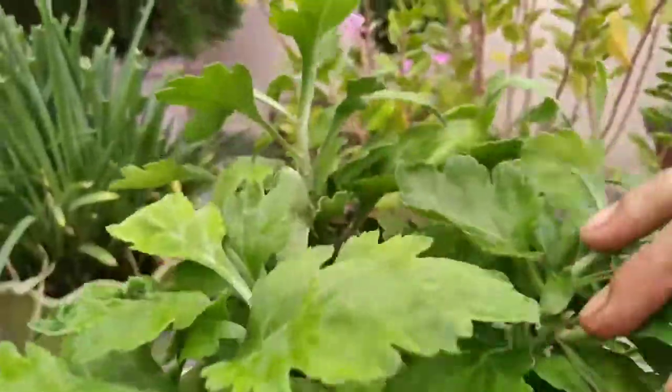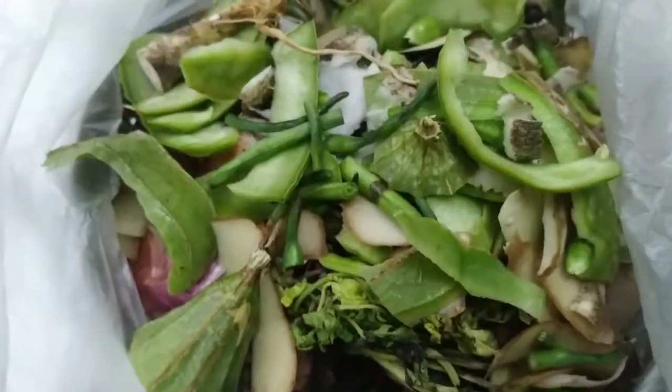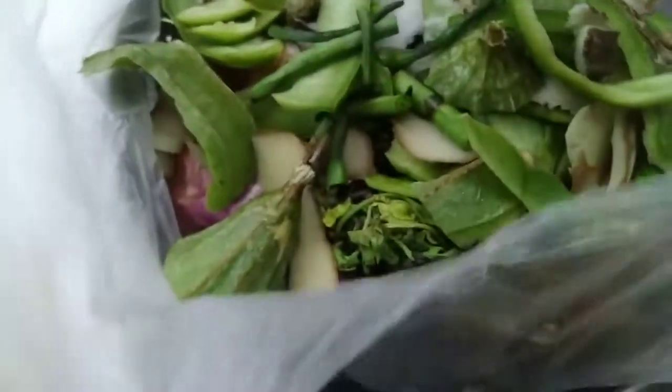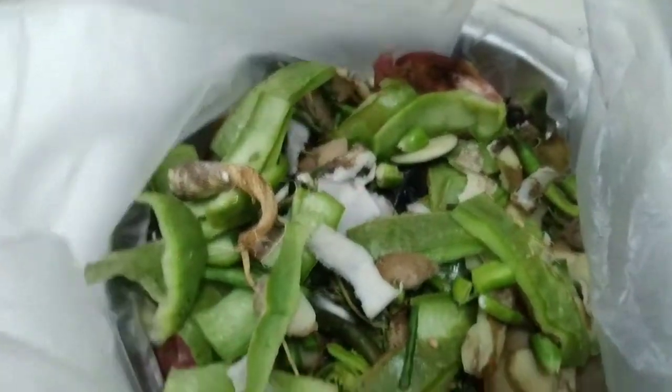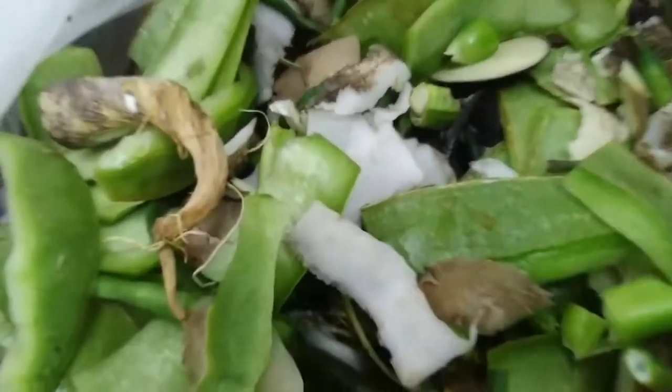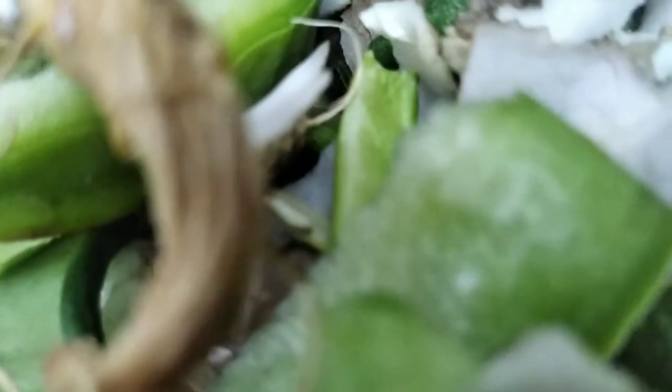The next question will be: is fertilizer necessary for mums during the growing season? Fertilizing your mums gives them an added boost of essential nutrients for the best growth. Growing chrysanthemums are heavy feeders, so consistent applications of quality fertilizer will help your mums grow larger and produce more blooms.